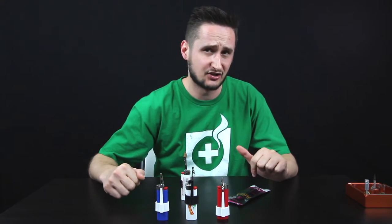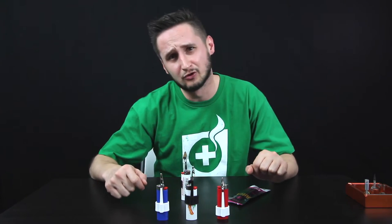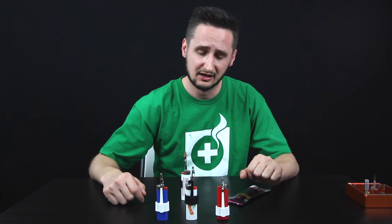If you watch this whole video, we're actually going to give away a few of these, so pay attention, watch the whole thing and at the end we'll let you know how you can win one of these from Hotbox.